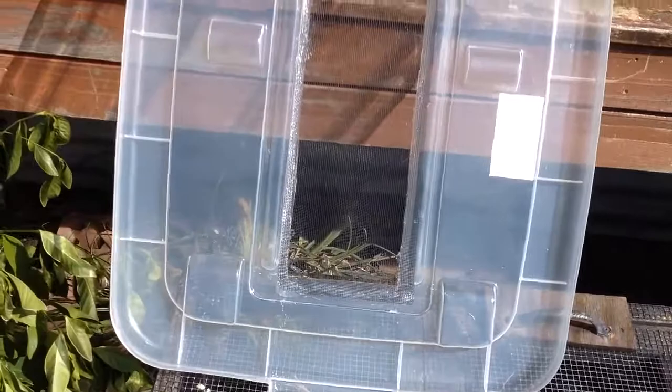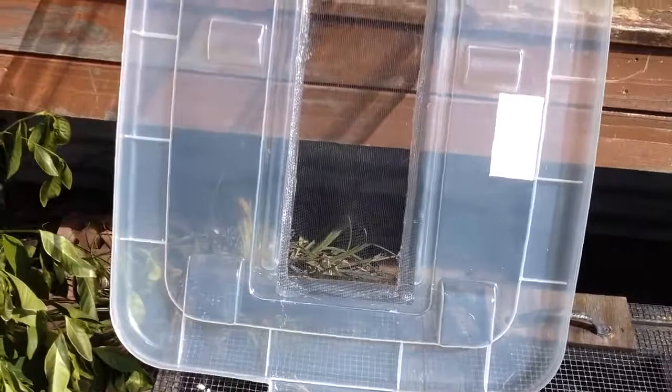So the first part is complete. We just cut out the lid and put a screen mesh over it for our ventilation, and we just held it down with some silicone.